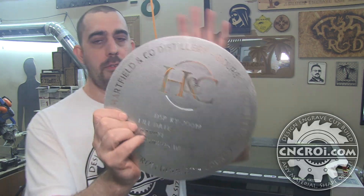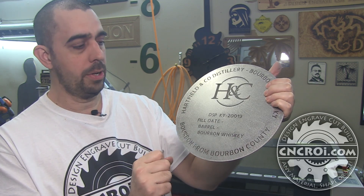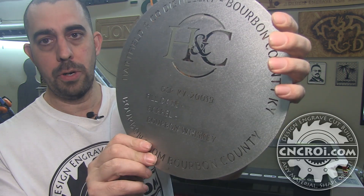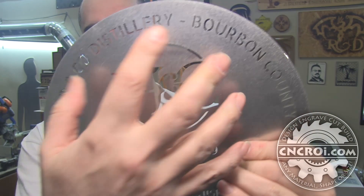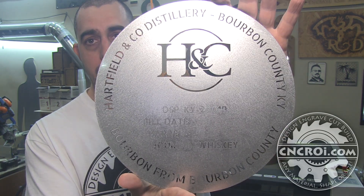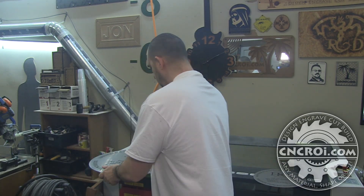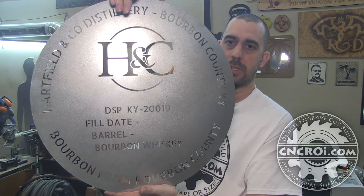They have a barrel and they put this stencil on the barrel, and they use spray paint or a propane torch to brand basically everything you see here onto the wood barrel. Most barrels are wood. They need two sizes — one is 10 inches diameter and the other is 20 inches diameter.